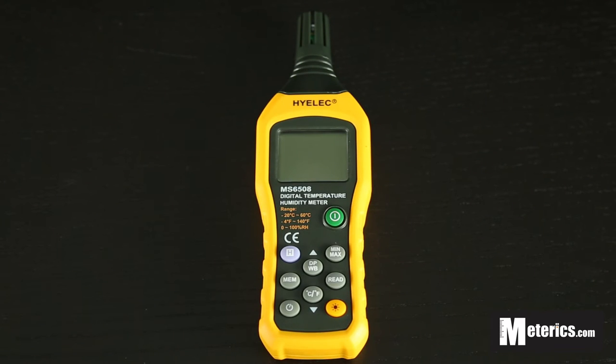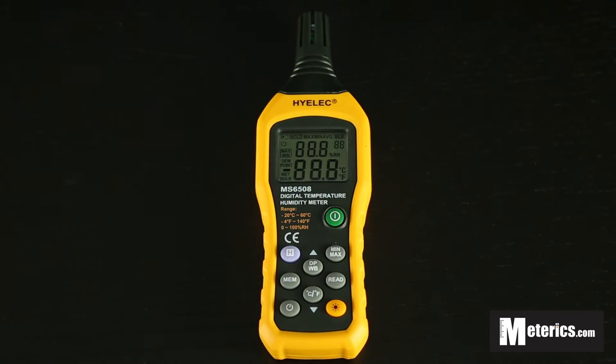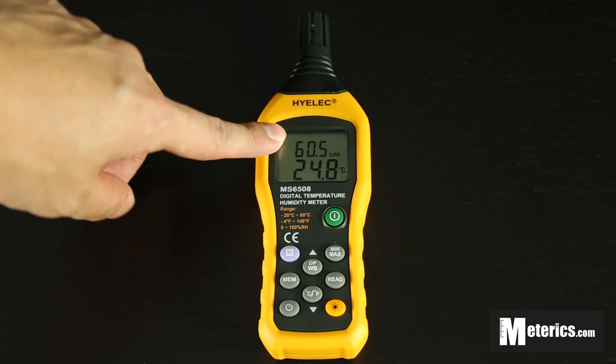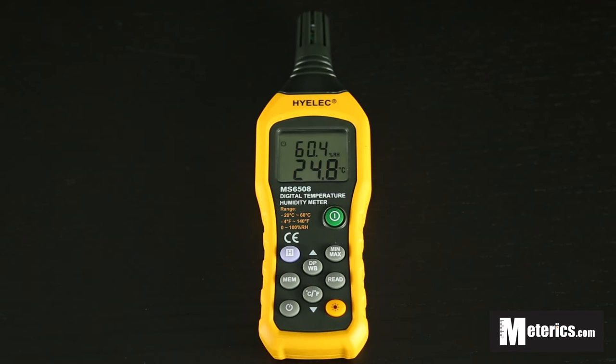Hi everyone, today I'll be showing you how to use this digital humidity meter. It is from HILIC and the model number is MS6508. To get started, you just press the green button here, which is the on/off button, and as you can see you will get readings instantly. The top part is the relative humidity and the bottom half is the temperature.